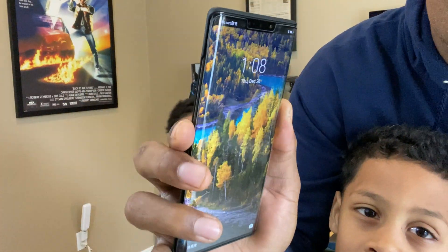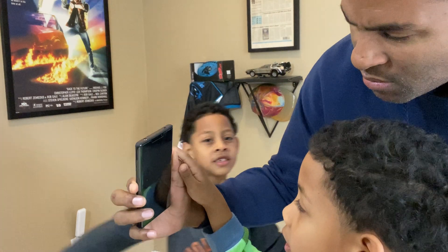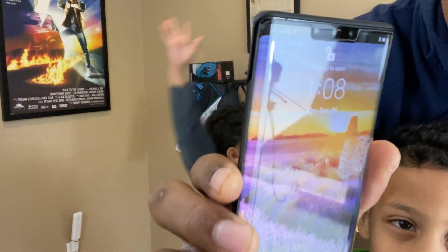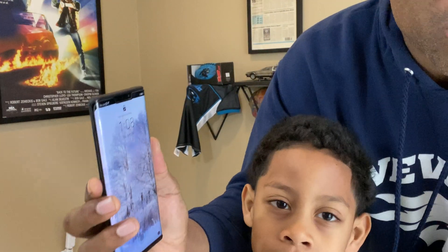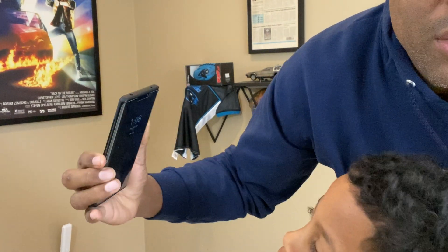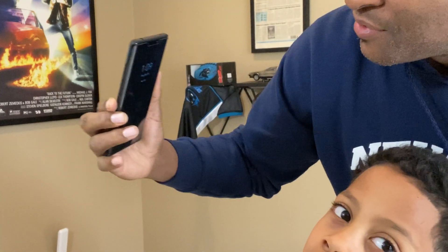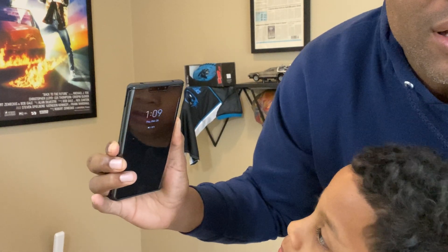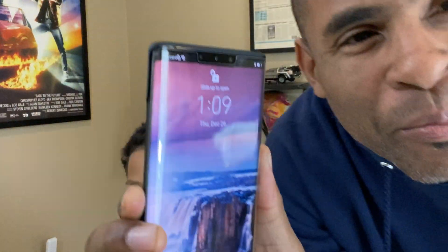Now we're gonna try it with Des — slide over, come over here. Identical twins. It's locked — unlocked. One more time — locked — unlocked.